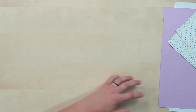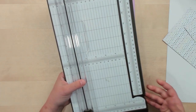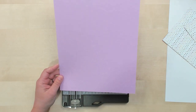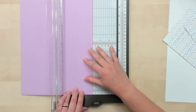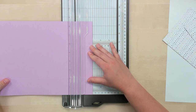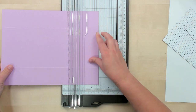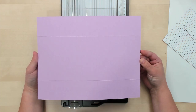We're going to start by scoring our papers, beginning with our cardstock. Grab your Stampin' Trimmer and use the scoring blade. Our piece of cardstock that's 8 and a half by 11 — we're going to score 2 inches in from every side. Stick that in and score at 2 inches, turn and score, turn and score, turn and score. So 2 inches on each side.